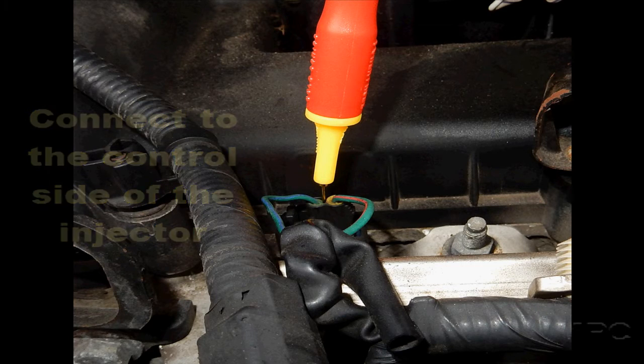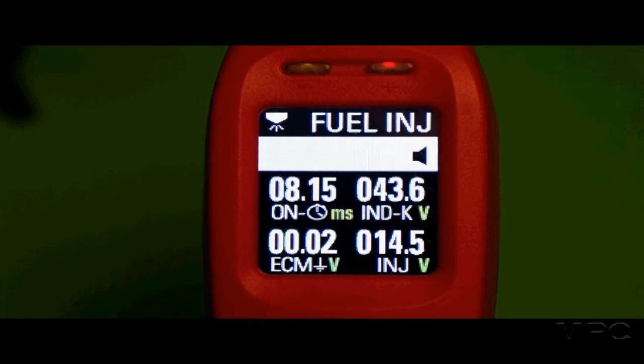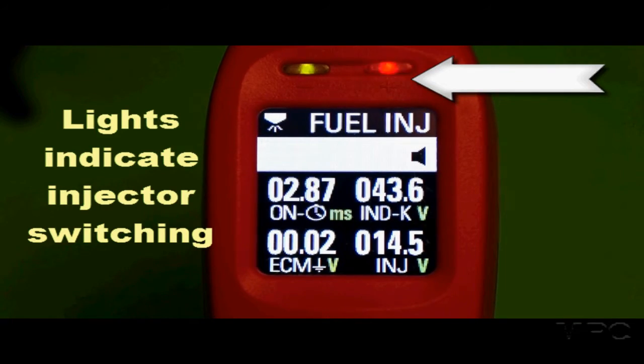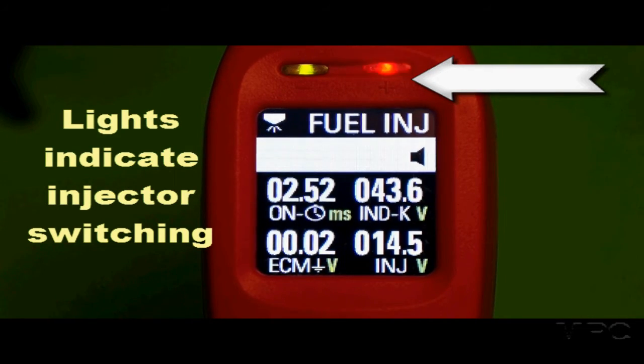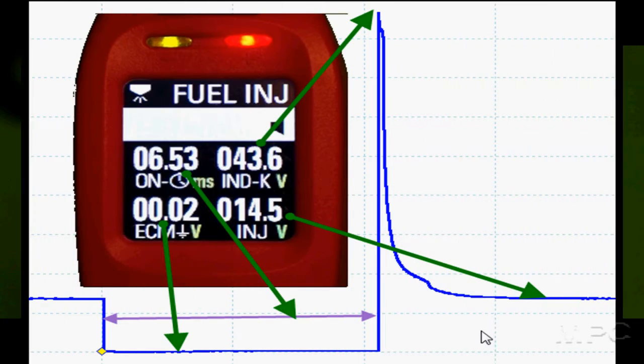Hook to the control side of the injector and start the engine. Now you're going to watch the data live. The thing that grabs your attention is the blinking lights — they're indicating injector activity. Let's see what we've learned from the data.